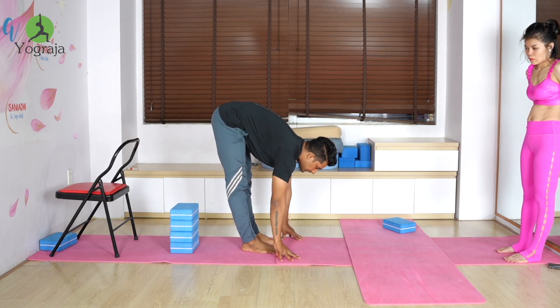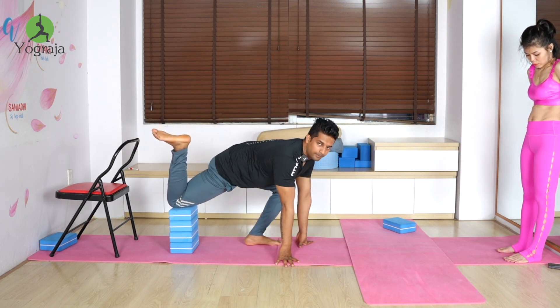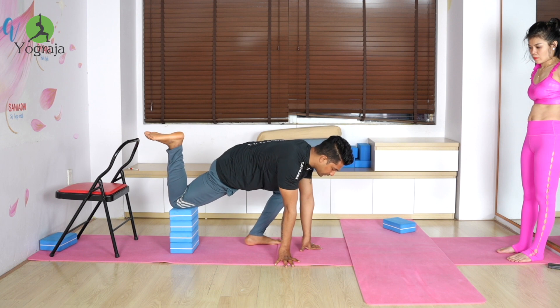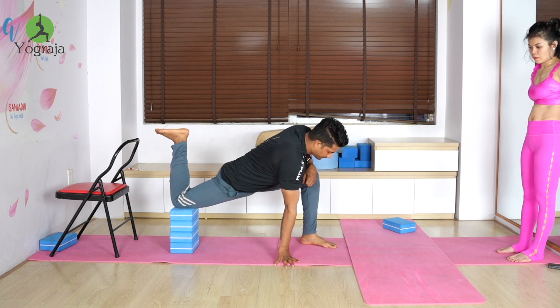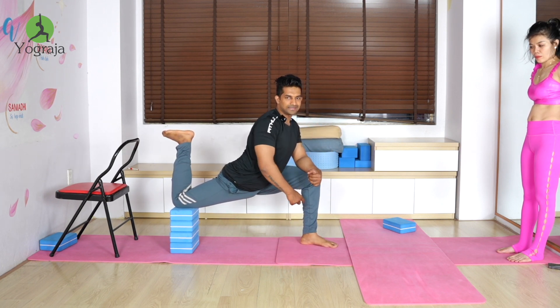First, forward bend in front of the block, then raise your right knee onto the block. Be careful — the block may not be stable this way. Then bring your other leg forward so the knee and heel are at 90 degrees.